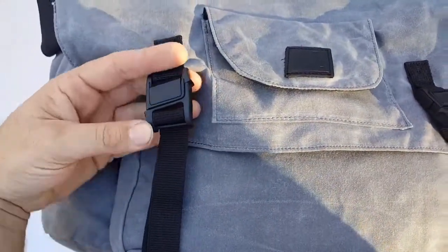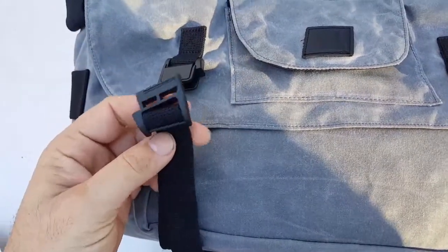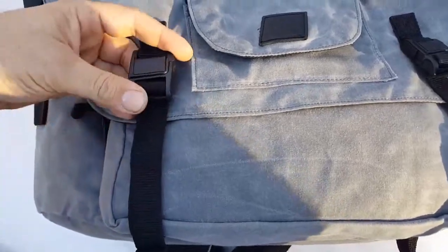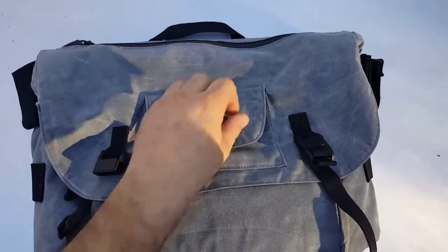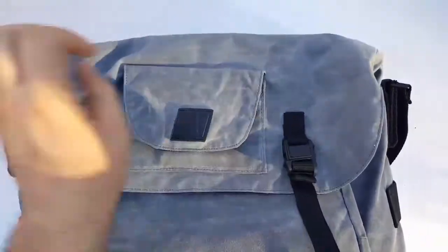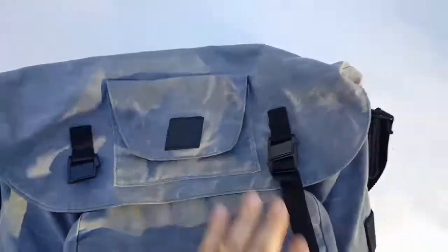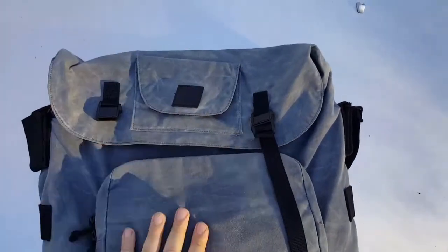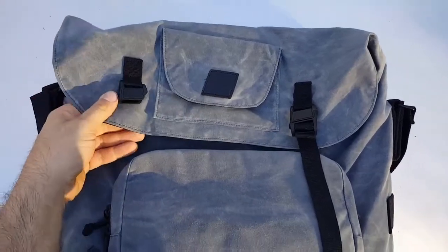You'll see these Fidlock buckles — these are pretty cool. They're magnetic, so they just drive right in with one hand. The straps are adjustable so you can have the bag either closed like this, or you can loosen them to extend the height of the bag. You can extend it pretty much right up to the edge of the pocket, so you can definitely get a bigger capacity for storing larger things.